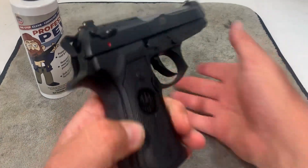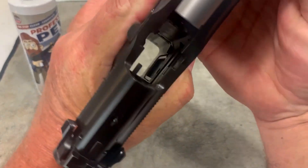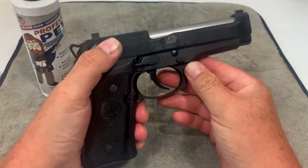Now that we're at the table, the first thing we're going to do is show clear on this. We open it up — you can see nothing in the chamber, no magazine in the gun. This gun is safe to handle. We will decock that here.